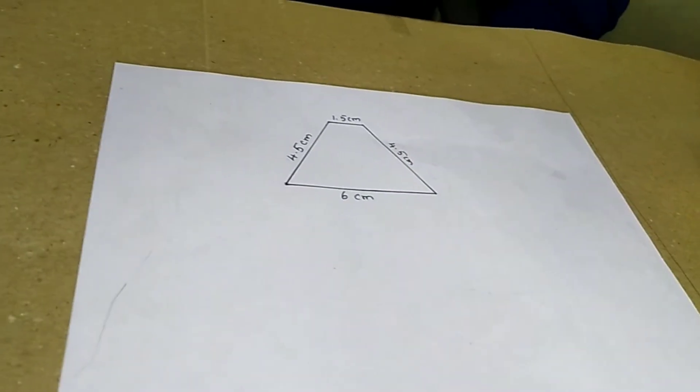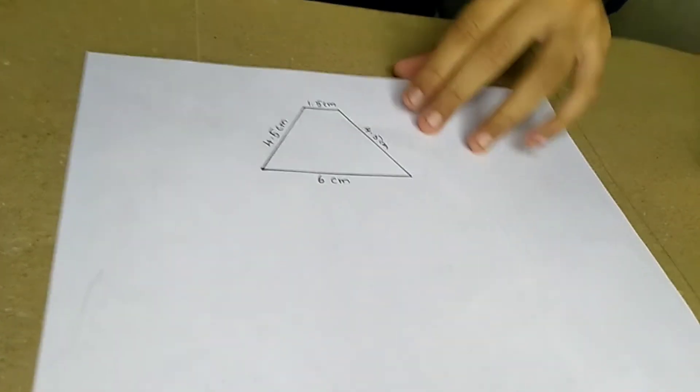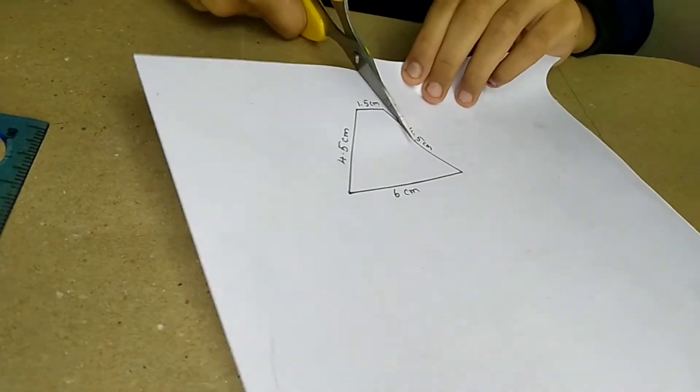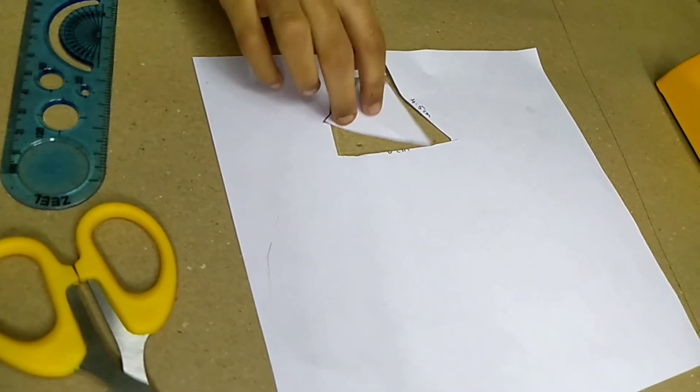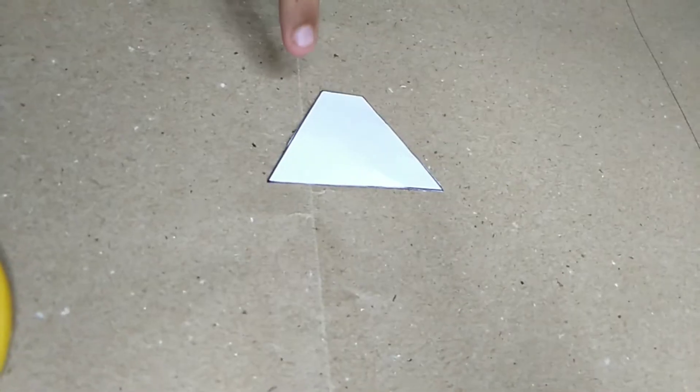First draw a trapezium shape of this measurement and cut it. Now the stencil is ready. This is the stencil.